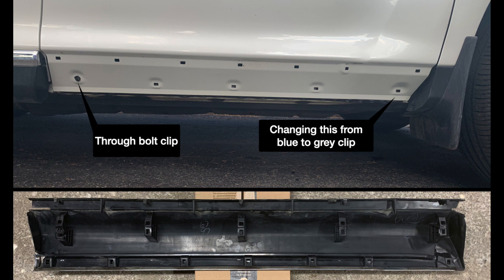This shot shows the door trim with the molding removed, and below is the molding itself. The issue locations for me are at the front and the back. At the back towards the rear of the vehicle, there's actually a through bolt that goes inside the door and fits into a slot. At the front location, it's a blue clip that's coming out of the trim piece. I'm going to change that with a larger size clip used in some of the other locations on the same piece of trim.